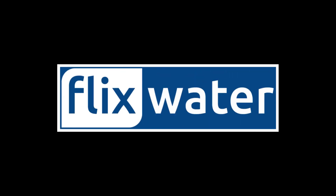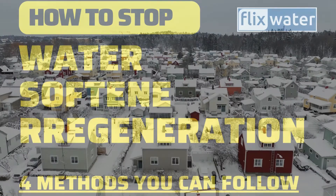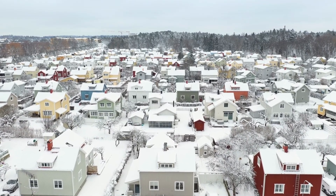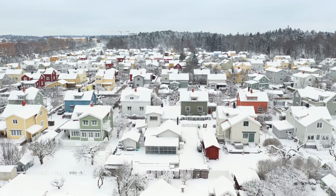Hello, welcome to Flix Water YouTube channel. Today, I want to share some valuable tips on how to stop water softener regeneration. Whether you're experiencing a leak or simply want to pause the regeneration process, it's important to know the right steps to take. There are a few methods you can use to stop your water softener from regenerating. Let's dive into them.